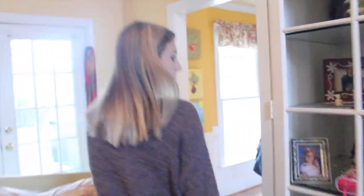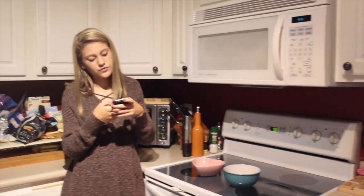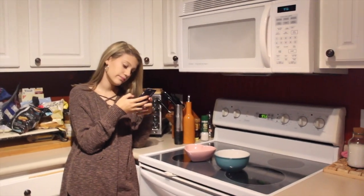So recently I have become a vegetarian. So today I was making a vegetarian chili and I will show you all the steps in how to make this vegetarian chili. It is so good, so you are definitely going to want to try this out.